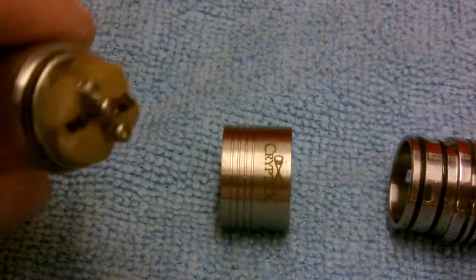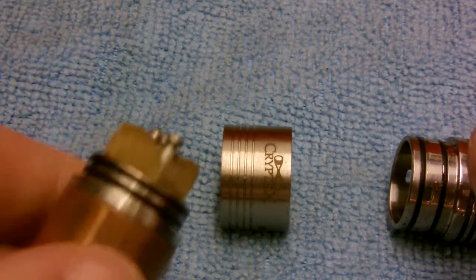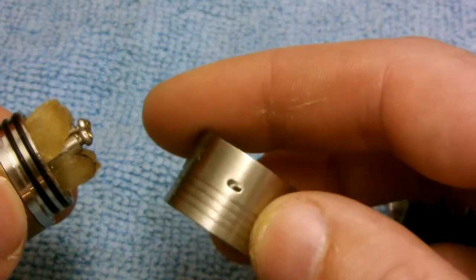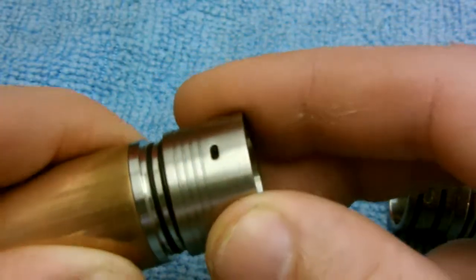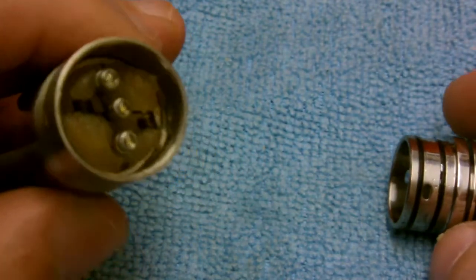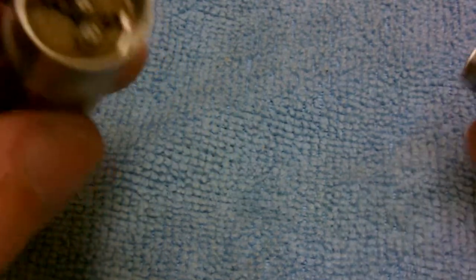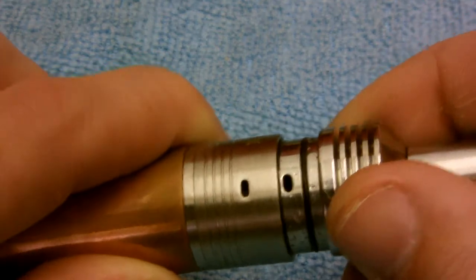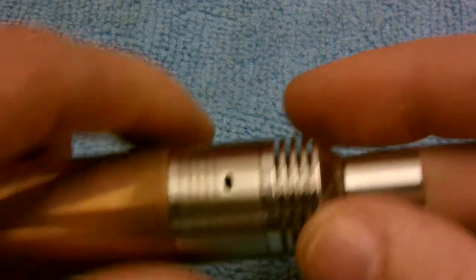I'm not going to tear it all down and rebuild it on this video, but the posts are super tall. If you look at where the airflow is, it's up really high. The benefit of that is when it's all put together, you have your coils up high and then you just drape down a bunch of cotton — that way, like I said, it'll hold a full dropper from a 30ml bottle, no problem.